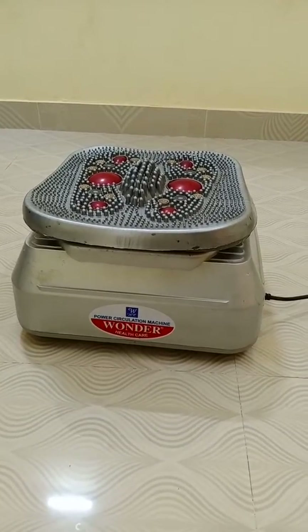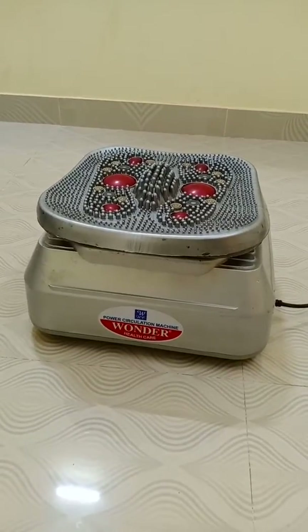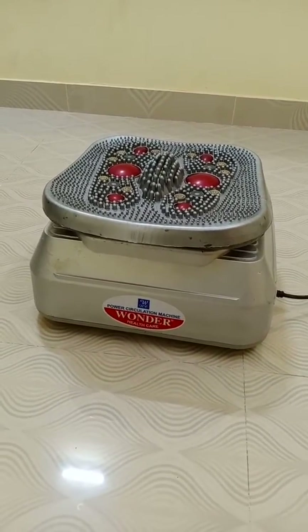This machine is a blood circulation machine from Wonder Healthcare. We are going to see the function and result of this machine.